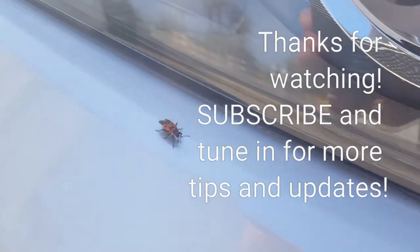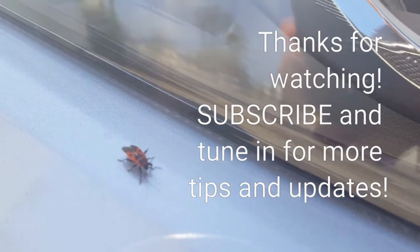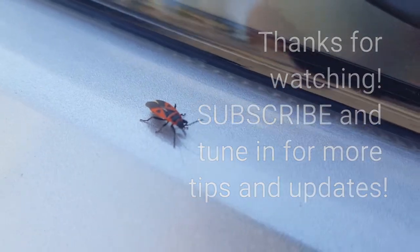Thanks for watching guys — go ahead and like, subscribe, and comment below if there's anything else you want to figure out or see. I'm basically posting stuff about new things I've found out about the Chevy Volt, so tune in next time. Thanks, bye!